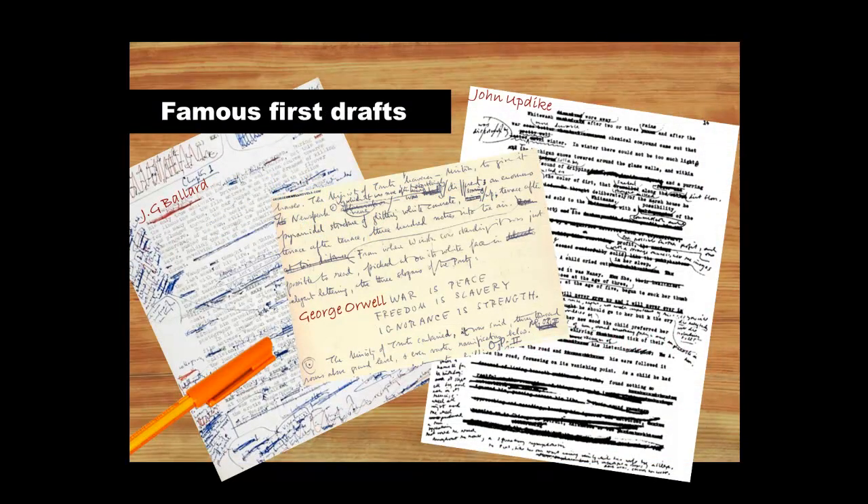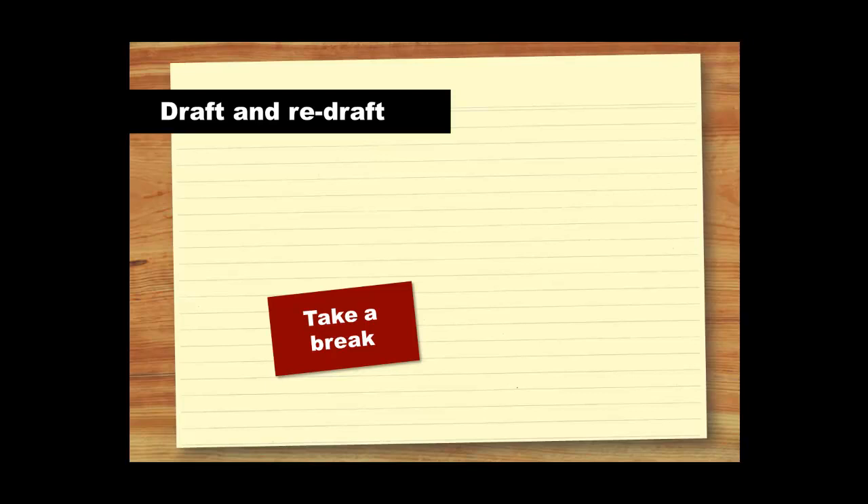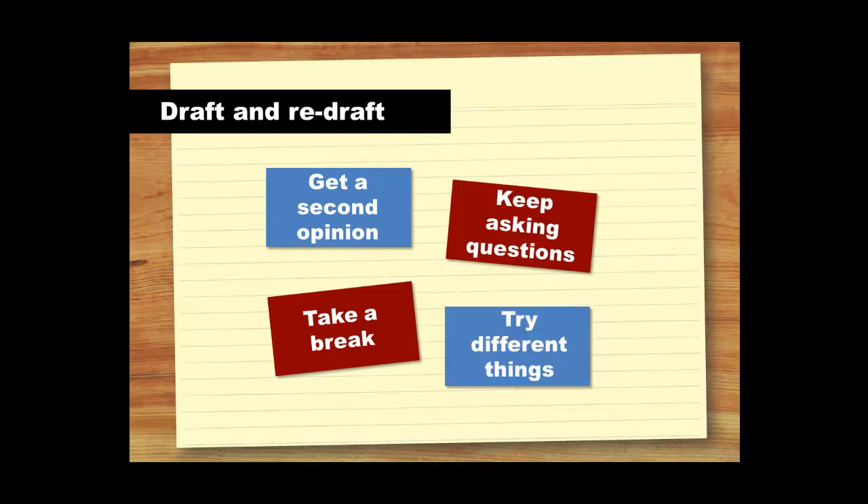To get an idea of what redrafting looks like, have a look at some of these drafts by famous authors. Don't be afraid to move things around, cut things out or change the order of sections to improve your structure. If you save a copy of each version of your draft, you won't need to worry about losing anything important. Drafting and redrafting is an ongoing process and to polish your writing, you will need to produce a few different drafts. Just remember, each one takes you closer and closer to the finished product. During the drafting process, you should take lots of breaks to help you see your work with fresh eyes. Get a second opinion, keep asking questions, and don't be afraid to try different things until you find something that works.